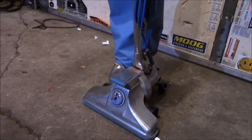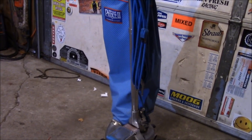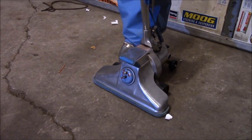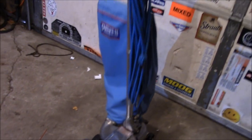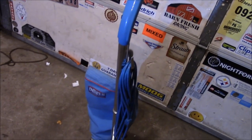We went out and bought ourselves a sweeper. This came from the last swap meet — it was an impulse buy, and I gotta say the retro styling just sold me. $20 and off she went, came home with this.